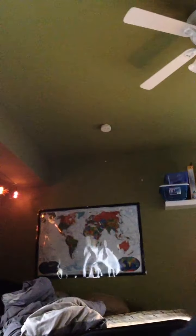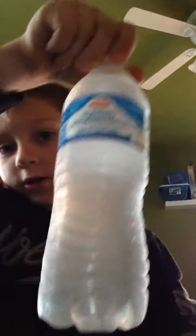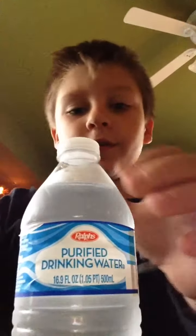Hey guys, welcome back to a new video where today we're going to be trying a new flavor of Gatorade, but we are going to be making it with this Gatorade powder and some water. Let's see what it looks like to mix it.